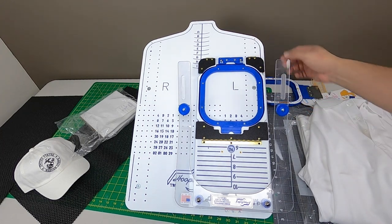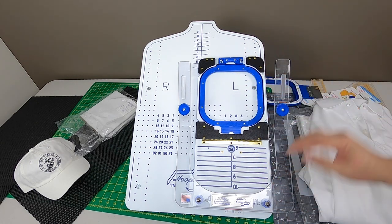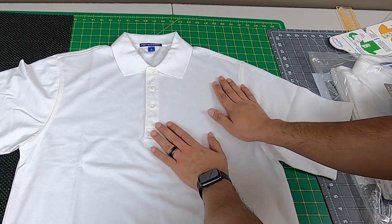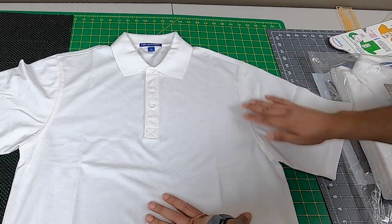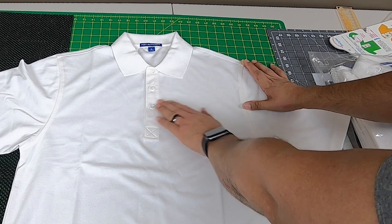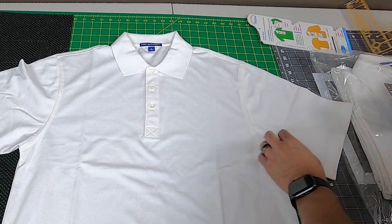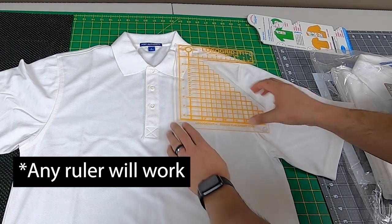We're using the Mighty Hoop stand. Let's discuss how we're going to center this design on the polo shirt. There are some fundamentals — we want to have the design positioned halfway between top and bottom, which connects to around the bottom button area. We also want to be between seven and a half to nine inches down.